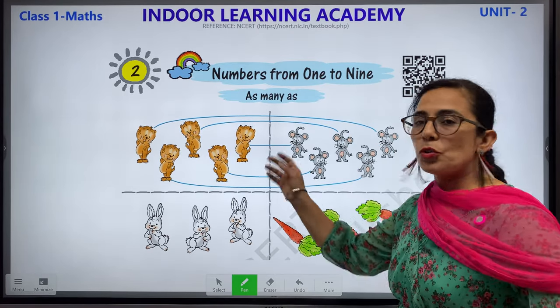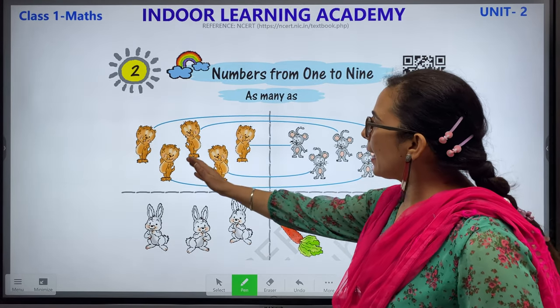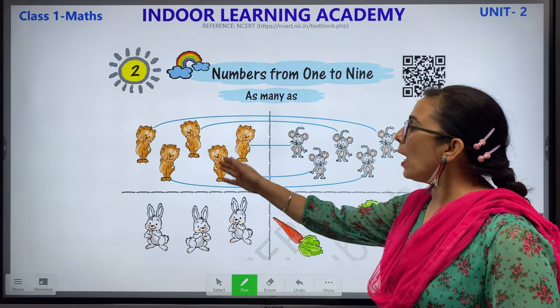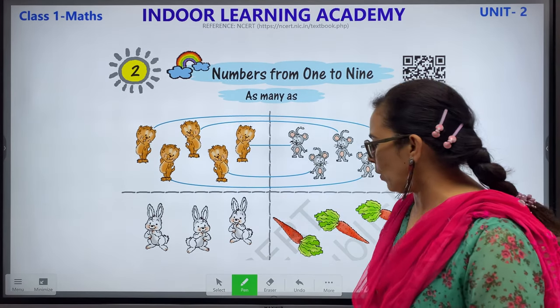Children, these are two columns. This is one column and this is the other column. What you have to do here is: these are cats and these are mice. You have to match these cats with these mice. The first one is done, so let's start from the second one.